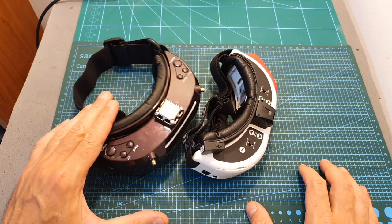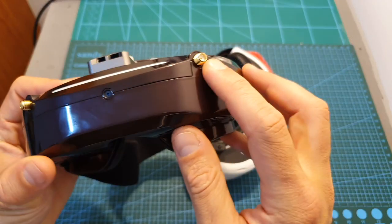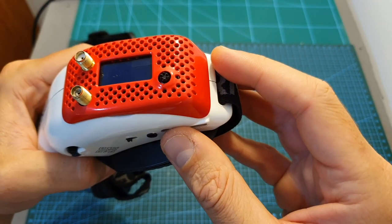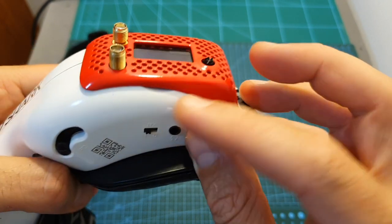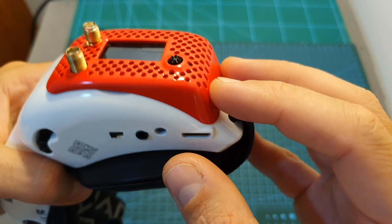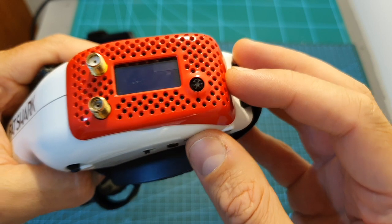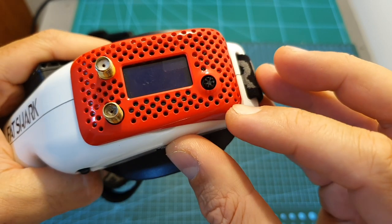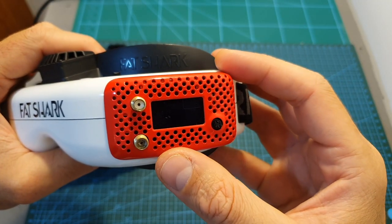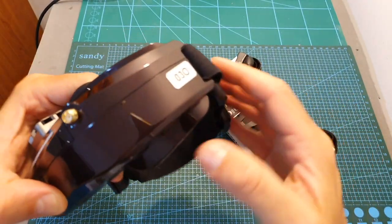The Sky 030 features an internal diversity receiver supporting 48 channels, so on both sides of the goggles you can find SMA antenna connectors. The FatShark HDO, however, does not come with a receiver — it features a module bay that enables you to use your own. The upside is that it supports multiple receiver types including 2.4 GHz ones and advanced receivers such as the ImmersionRC RapidFire and the Furious FPV TrueDX. The main downside is that you need to purchase the receiver separately, whereas it's already included in the price of the Sky 030.